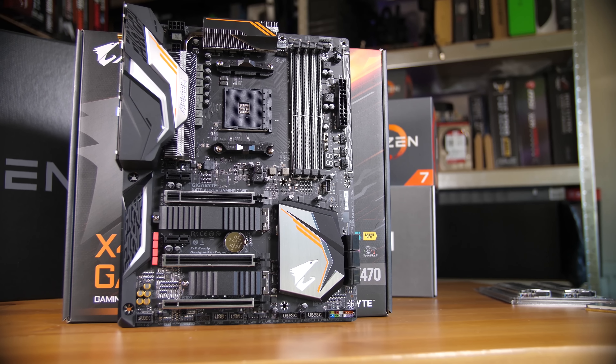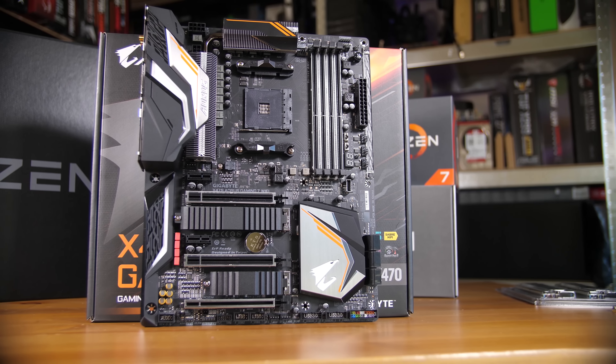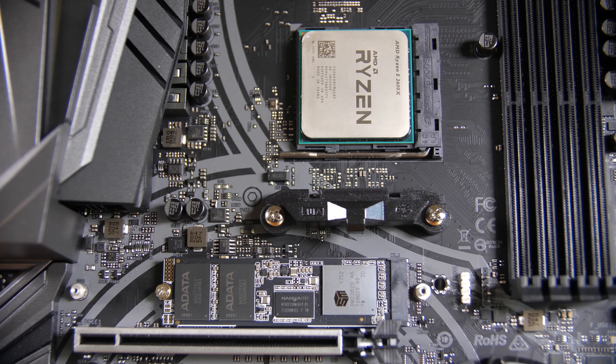I tested this SSD with a Ryzen 7 2700X and the Gigabyte X470 Gaming 7 board. The reason I'm using the Ryzen chip and not something like an 8700K is that Ryzen chips have their M.2 slots directly connected to the CPU, unlike Intel chips which pass them through the chipset. This is actually the best-case scenario for these SSDs, giving the least amount of bottlenecking possible.